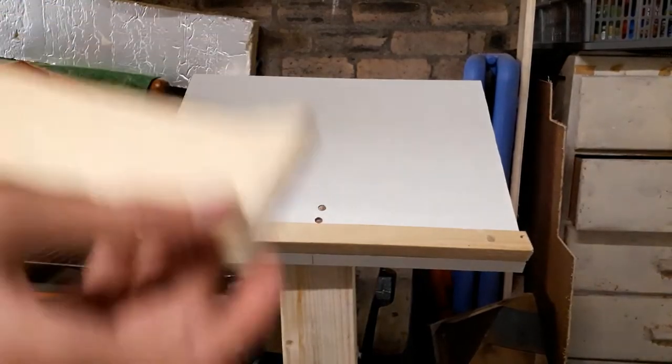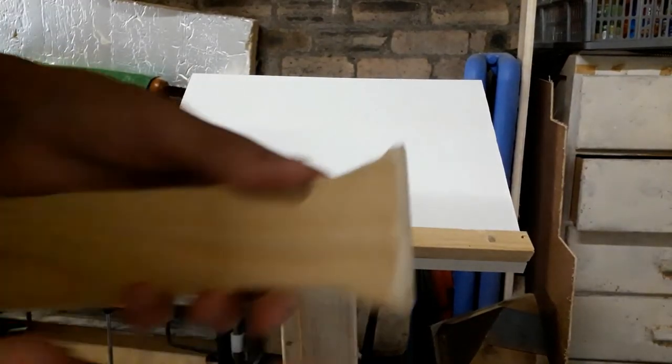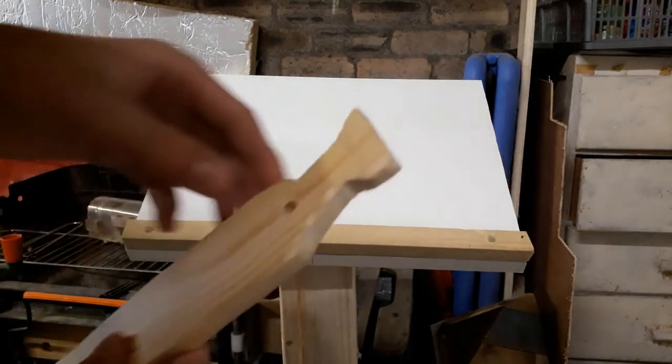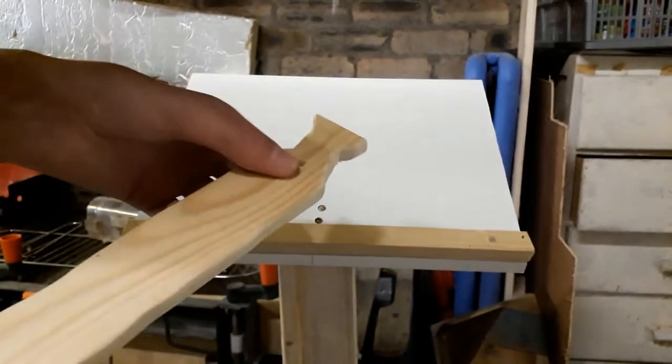So we have cut out the spatula, we've filed the spatula, we've used sandpaper on the spatula, and we used the disc sander to round off this edge. We've also put a hole in here which means that you can hang it up, but I might put a small piece of elastic through there to make hanging even easier.